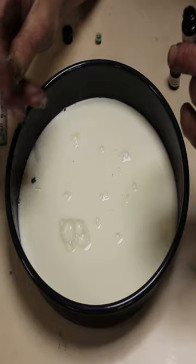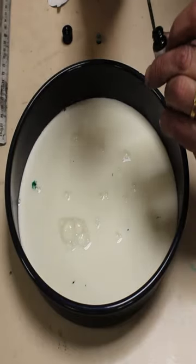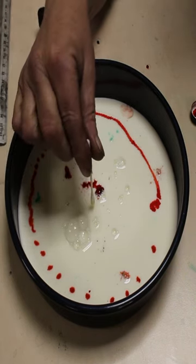Let's add some drops of food colour. Now we take our cotton swab with some soap on the end of it and just touch that in there.